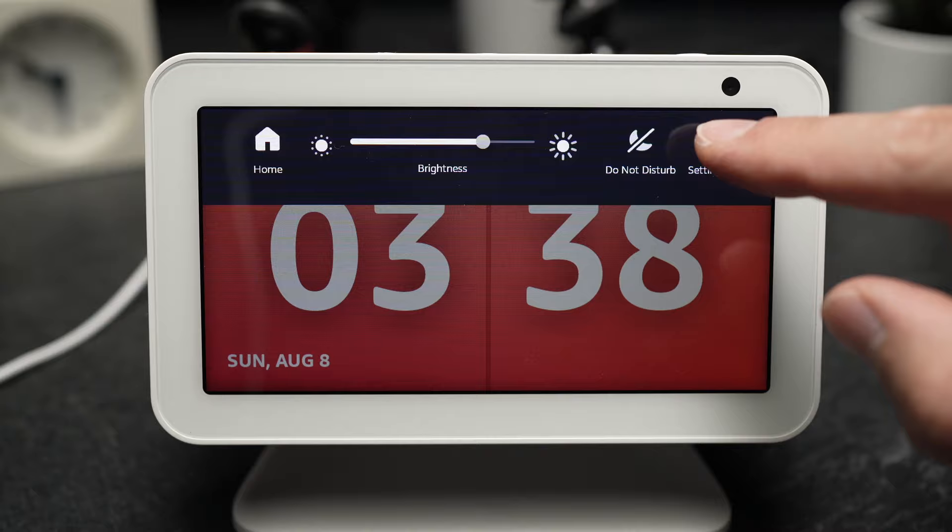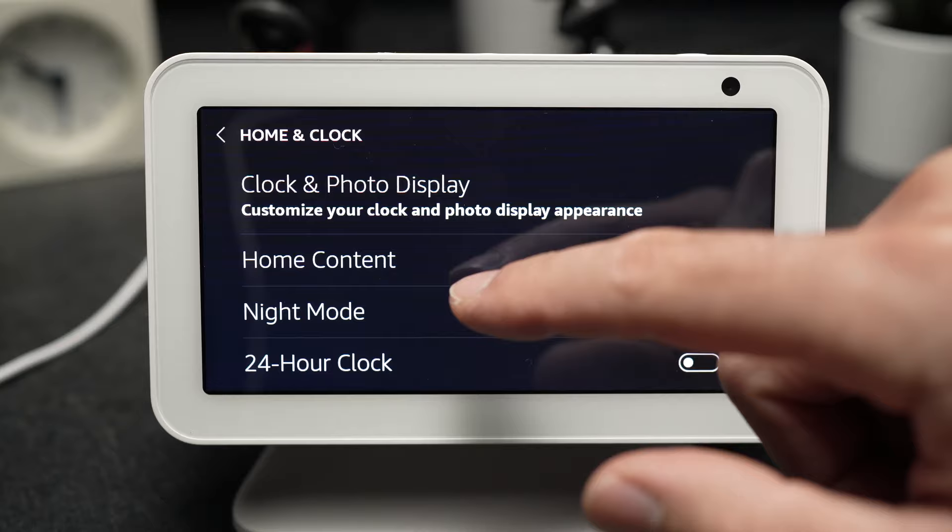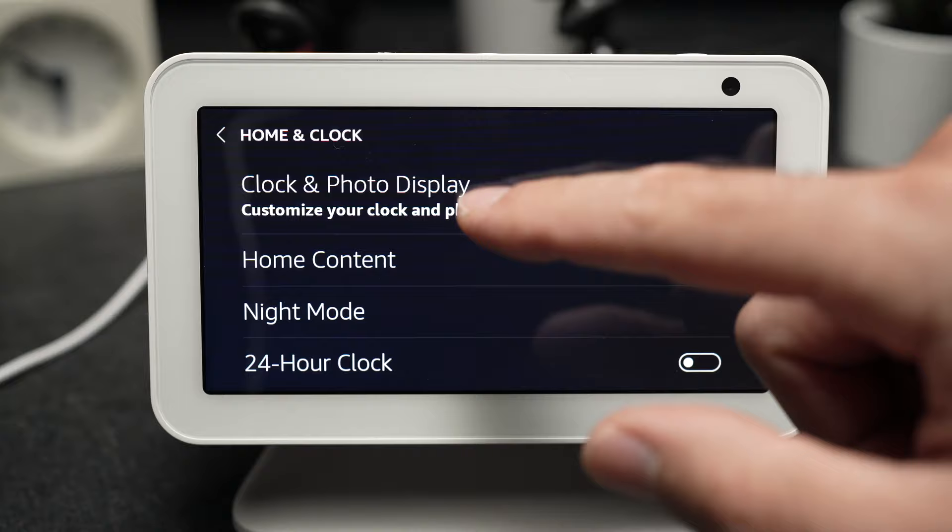Now you'll have this option called Home and Clock. Tap on it. And now you'll be able to tap on the first option, Clock and Photo Display.